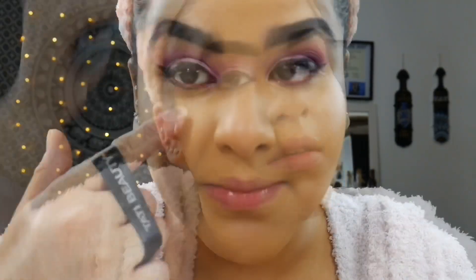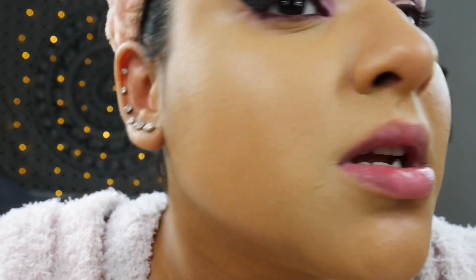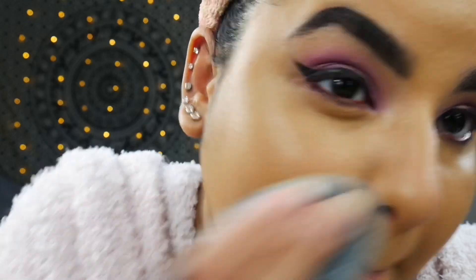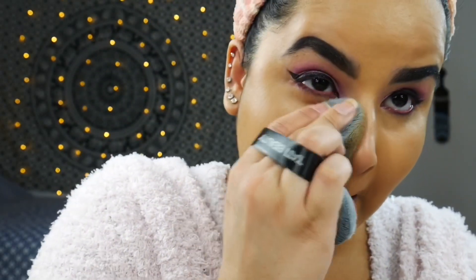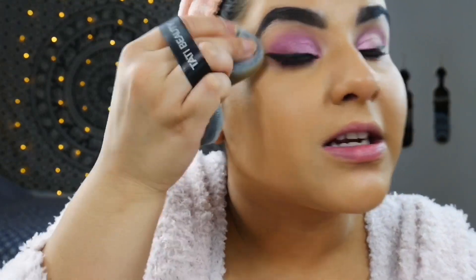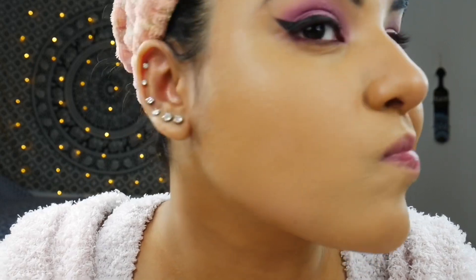Under my eye, this eye looks way more creased than the sponge eye. I don't know if I can tell any differences with the nose or the chin. It's pretty — I don't know. There might be a learning curve; I might be using this wrong, but it's not bad.